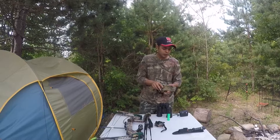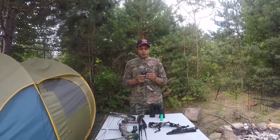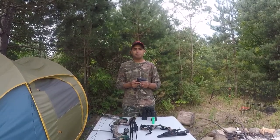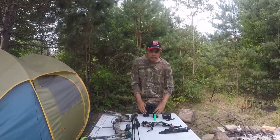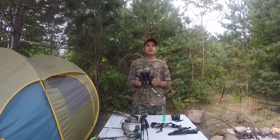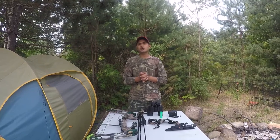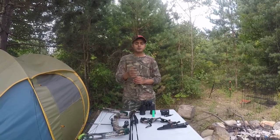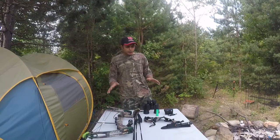In archery it's very important to know your distance. For that I use this Bushnell rangefinder — it's pretty good and compact, and I also use it for rifle shooting. I also use these binoculars from Outbound. It's very important to know your surroundings when taking a shot. Make sure you know your target, what's beyond your target, and what's around it. Be a responsible shooter and don't take irresponsible shots.